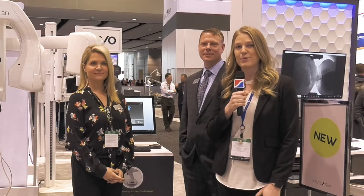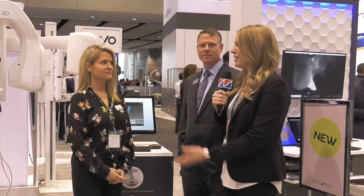Hello everyone, we're here today talking about the brand new CAVO OP 3D with Ceph unit. I'm here with Anna Johnson and Sam Gaunt from CAVO Kerr at the Chicago Midwinter. So Anna, can you tell us a little bit more about this new 3D unit?